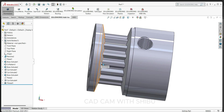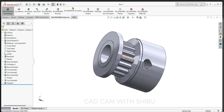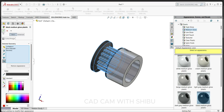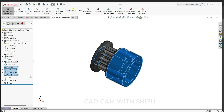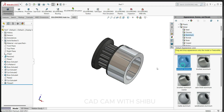Now you can see our timing pulley is ready. We will define some color or material. This side we will keep plastic — select the extrude boss, circular pattern, and add black color. This side we will use polished aluminum.